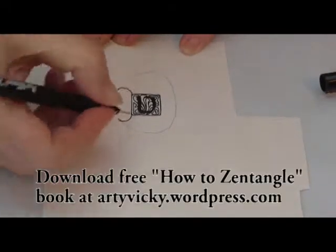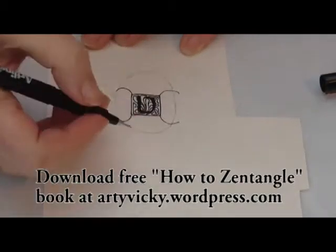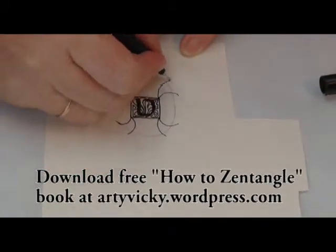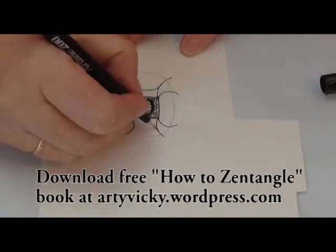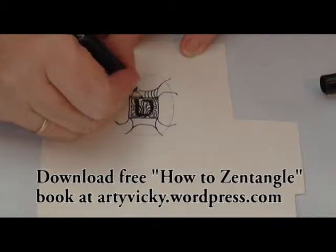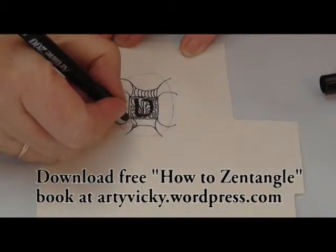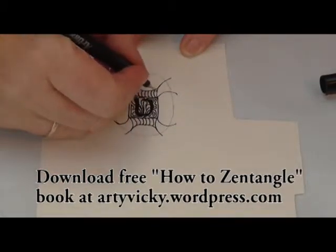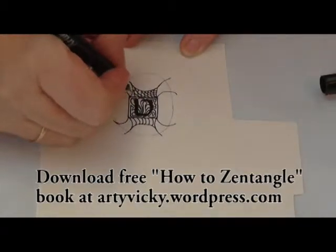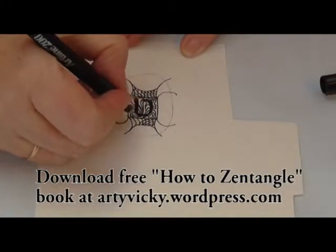The next step is to divide my background into areas. If you want more information on the principles of doing zentangles, please download my free book from my WordPress blog. Now that I've divided the background into areas, the concept is to fill each area with a pattern. I decided to do my brooch symmetrical, but you wouldn't have to do that, and the pattern I'm putting in here is just crisscross lines.